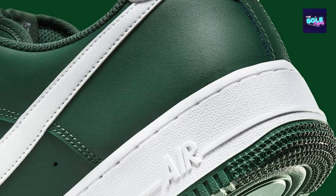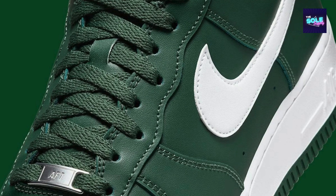The Nike Air Force One Low FJ4146-300 colorway. Since it's part of the larger Air Force One Low lineup, we can look at general reviews for the Air Force One Low and extrapolate how they might apply to the FJ4146-300. Here's a breakdown of what users typically love about the Air Force One Low.